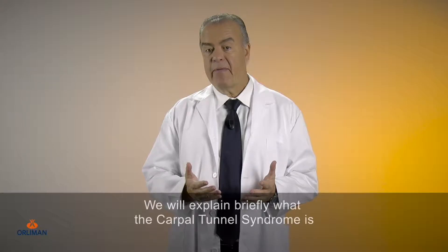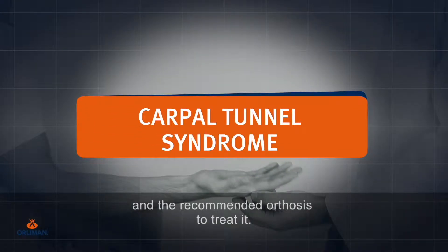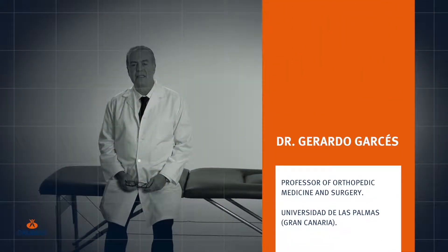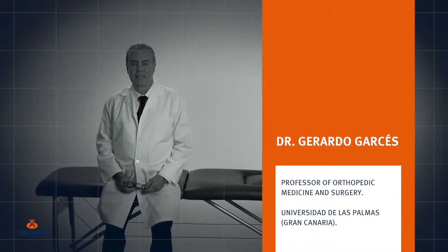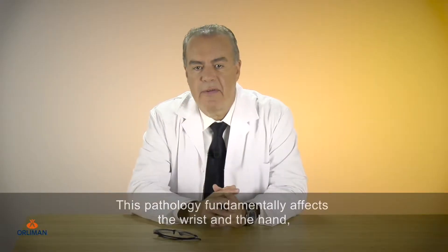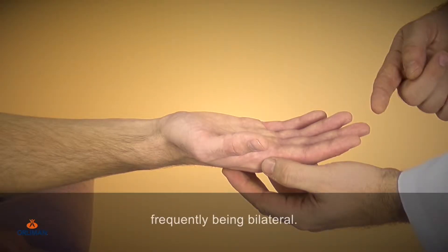We will explain briefly what the carpal tunnel syndrome is and the recommended orthosis to treat it. This pathology fundamentally affects the wrist and the hand, frequently being bilateral.